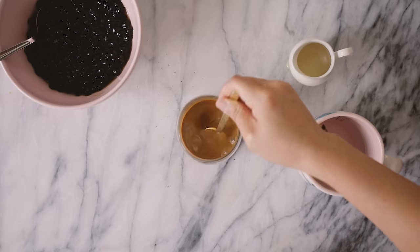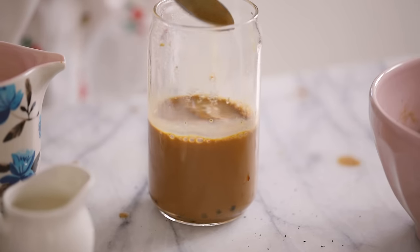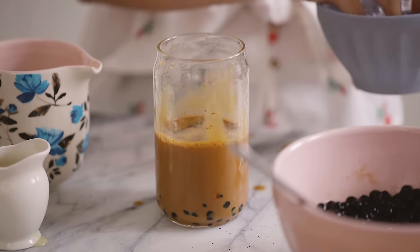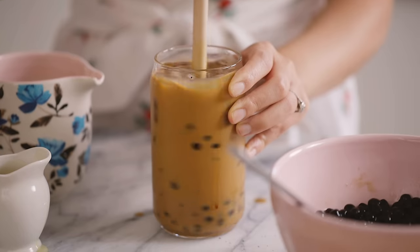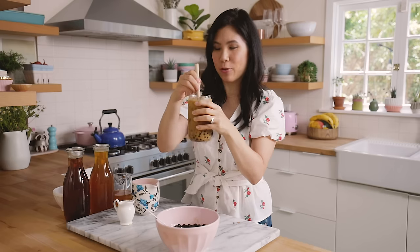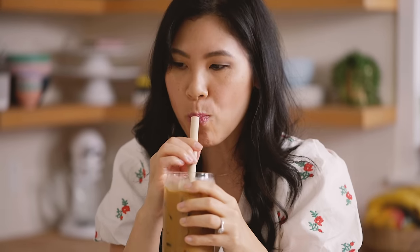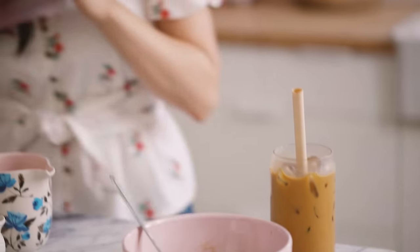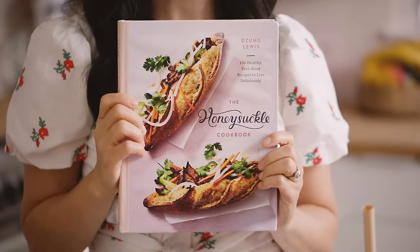Now we fill it with lots of ice all the way to the top. I know this looks pretty thick but the ice will dilute it and cool it down. And this is our Vietnamese iced coffee — cafe sua da — with boba. That is strong and delicious.